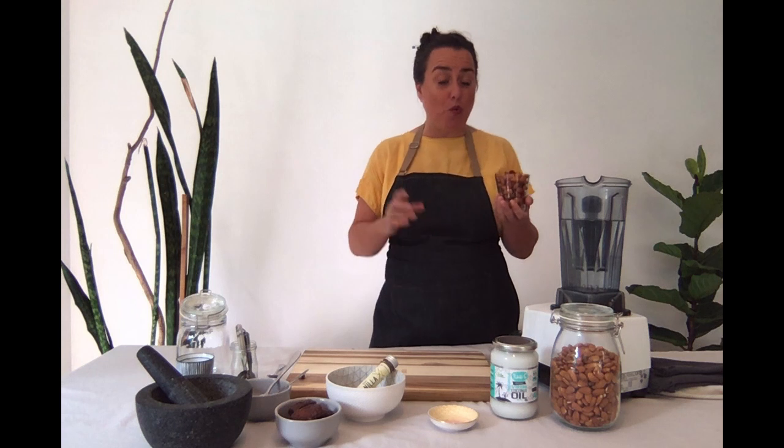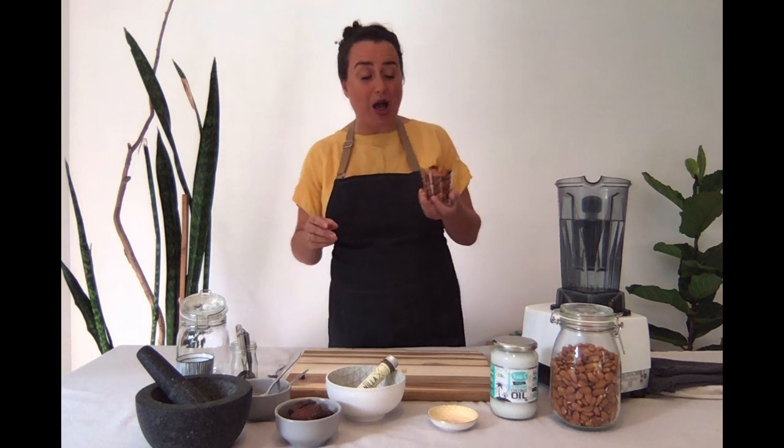We're going to start with one cup of almonds. Almonds you soak for eight to twelve hours, which means they're perfect to soak overnight. Soak them in non-chlorinated, filtered water if possible — or tap water if it's drinkable in your area. Use about double the amount of water to almonds. Put them in the fridge, especially if you live in a hotter climate. The next morning, take them out and rinse them a couple of times until the water runs clear.